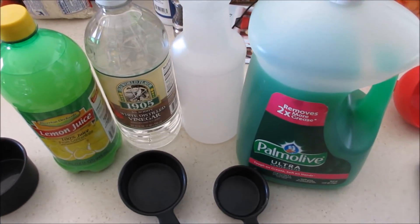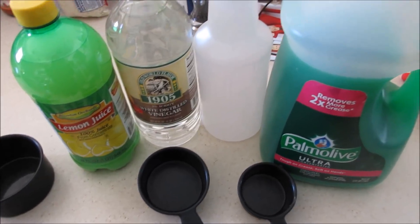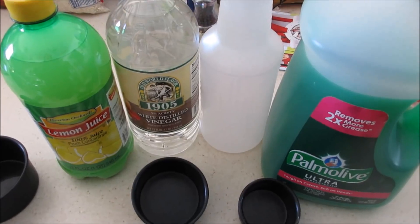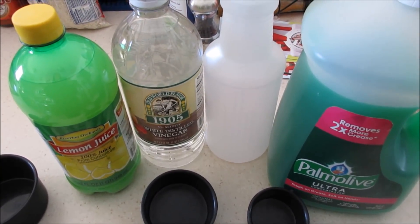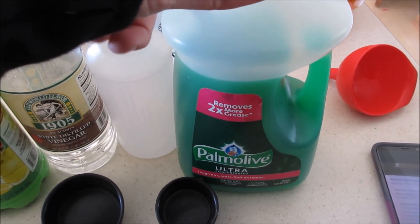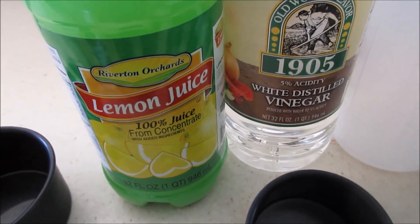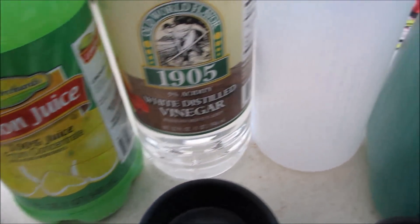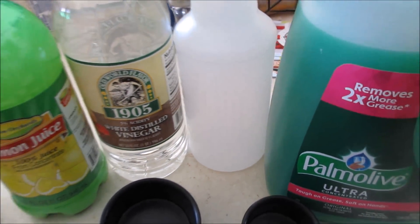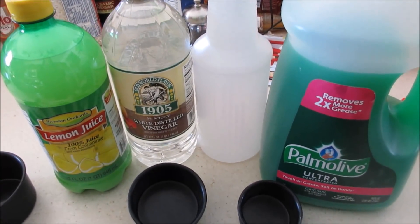I found a recipe that people have been sharing on Facebook like crazy and I wanted to see if it works. This is something new I'm going to try — it's kind of like a Dollar Tree hack with stuff you can get at the Dollar Tree. What you guys will need is a quarter cup of dish soap, a half cup of lemon juice (I did get this at the Dollar Tree), one cup of vinegar, a spray bottle, and one and a quarter cups of water.